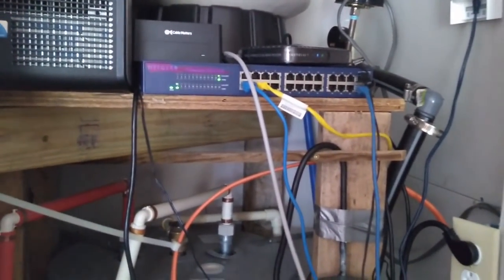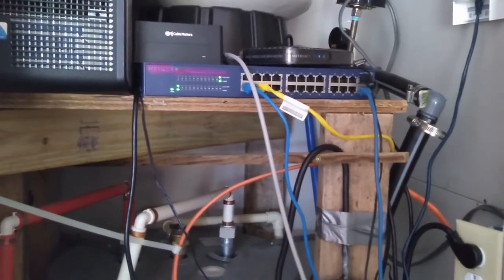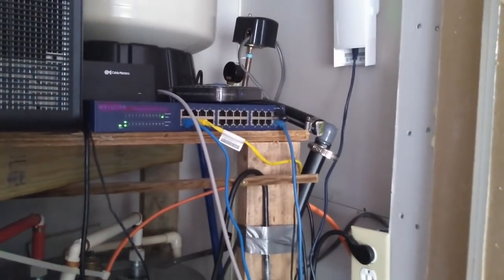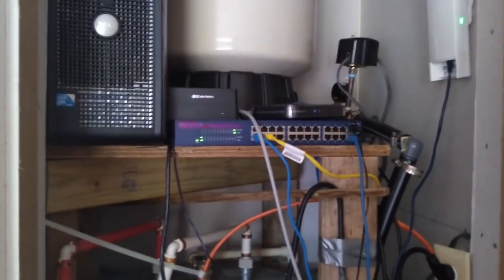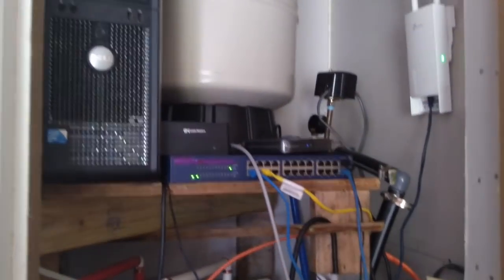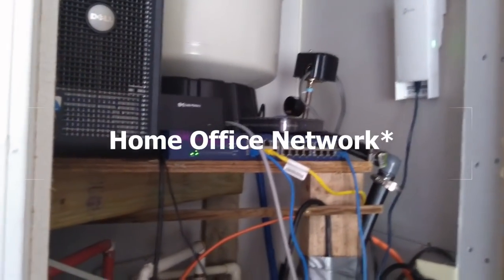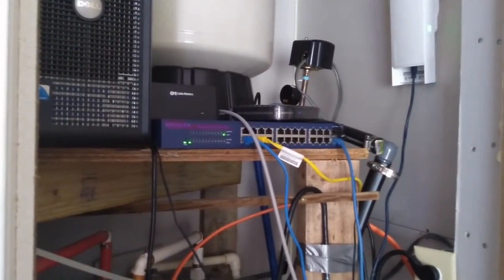Did your grandfather ever tell you the one about the cobbler with holes in his shoes? Because that's what you're looking at. Despite being an IT pro for over 15 years, this is the state of my utility closet. This is where my wireless ISP comes in, feeds the main switch that feeds my main access point and Plex server. From here it goes and feeds the home network on a segregated network, so I don't even need a switch this big. But my Safestream router died and this has been my temporary replacement.